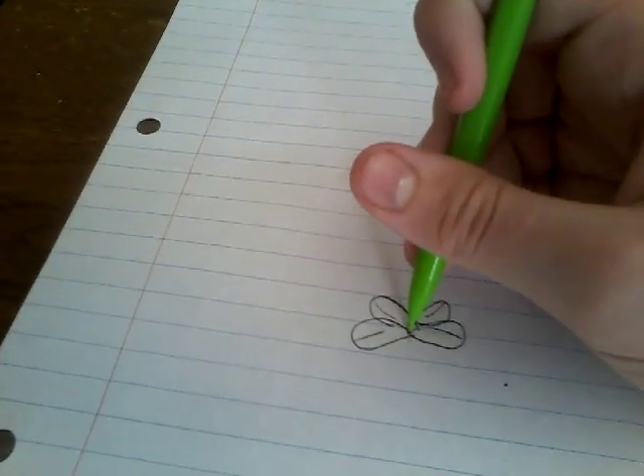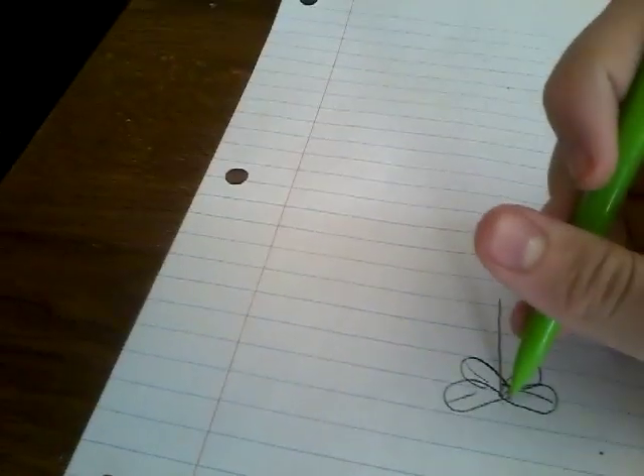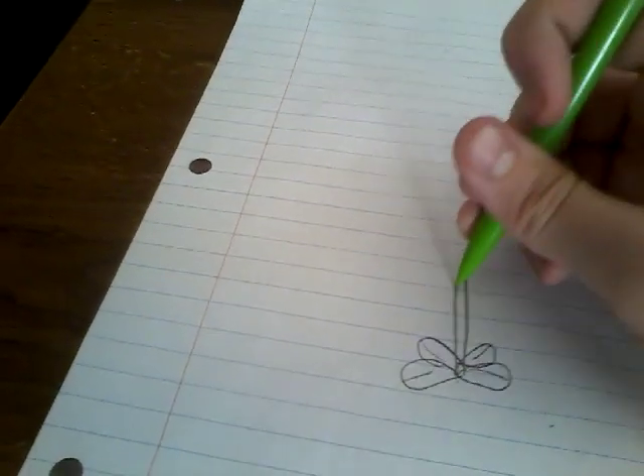Now you want to draw a stem. Draw a stem going up to whatever height you want.